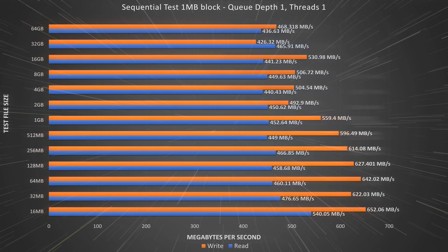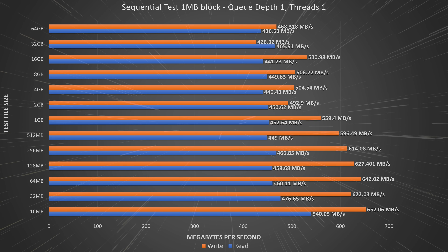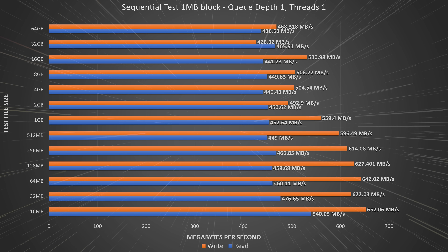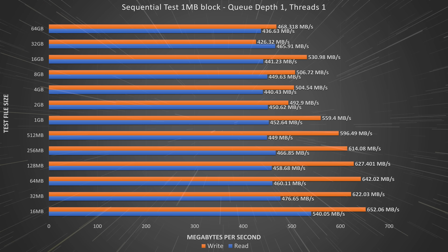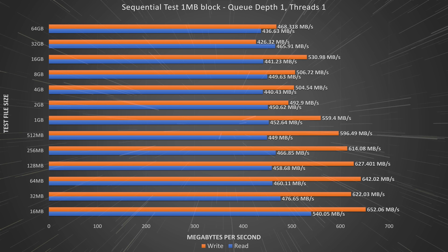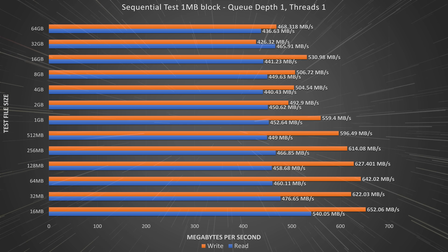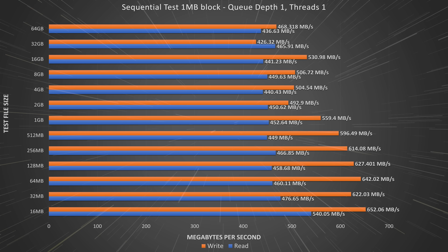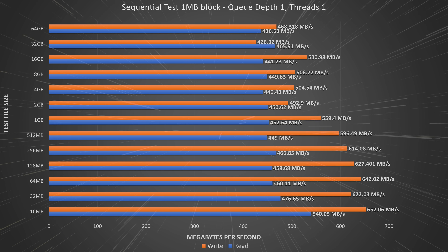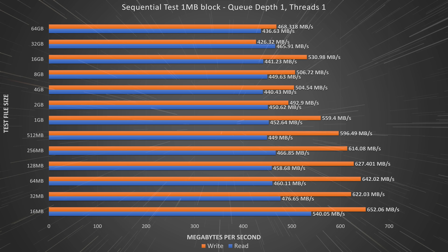Now onto our next sequential read-write test, this time with a queue depth of 1. A single queue depth means only one disk operation happens at a time, slowing transfers as each queue must complete before the next can execute — a worst-case scenario for sequential read-writes. Even here the NAS moves a lot of data. We see better performance on the write testing, likely due to caching on the NAS, and read results were very consistent throughout all test file sizes.